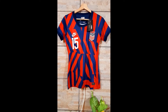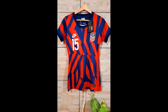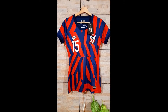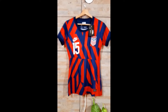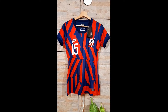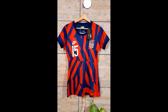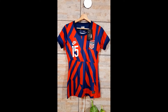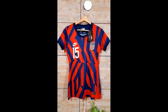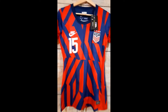Hello everybody and welcome to a new review for the minejerseys.com.cn website. As you can see, I have the USA third kit they are using in 2022. This is the women's version, because as you can see it has the four stars above the US crest.